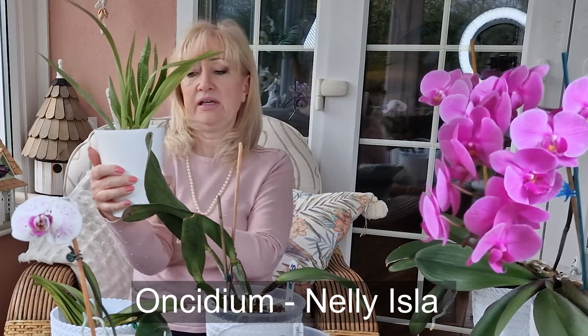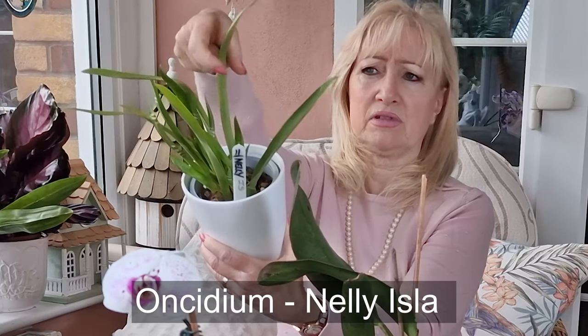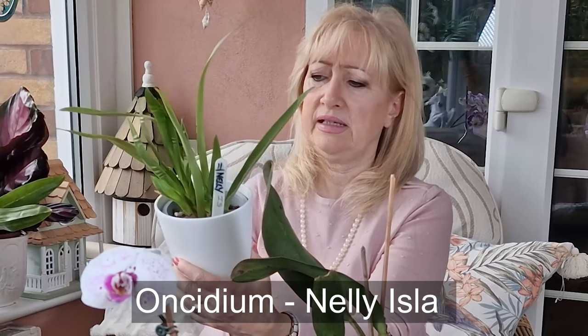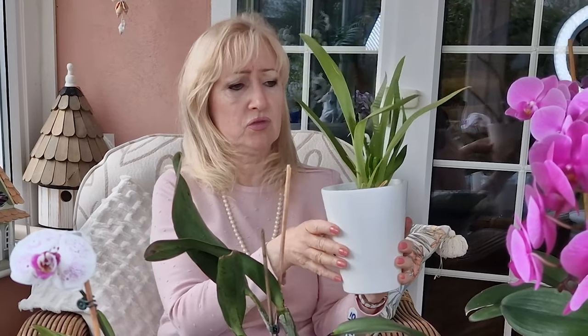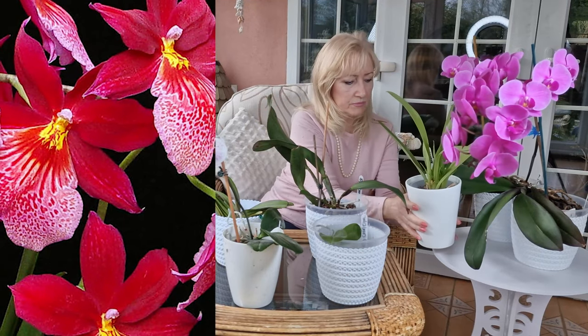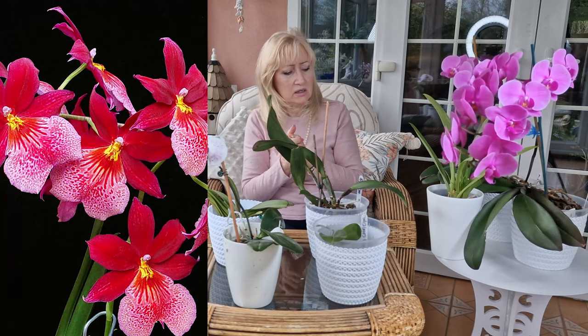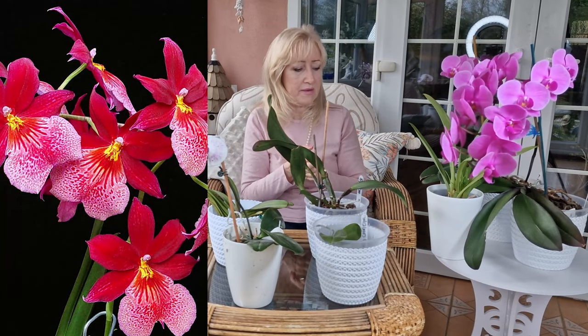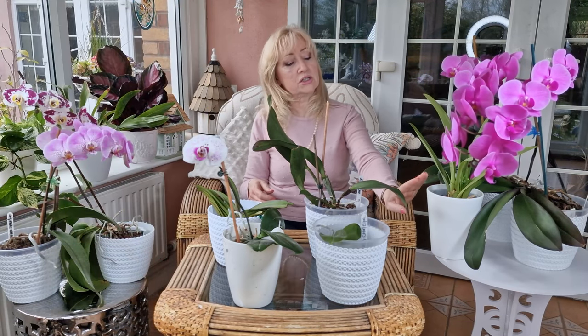Then I have another one here, a Nelly Isla. She is lovely — beautiful, a much lighter green and more tapered, shiny leaf, very pretty. And she has the most wonderful fragrant flowers. They're a smallish, sort of deep pink with a little yellow here and there, and they're just wonderful.